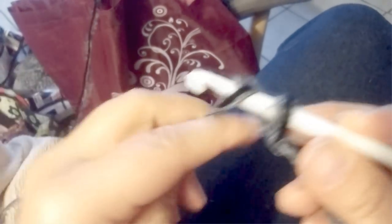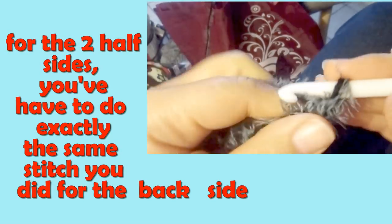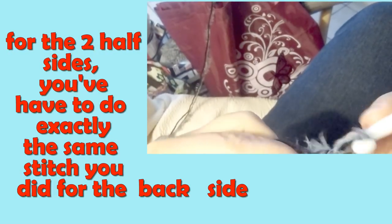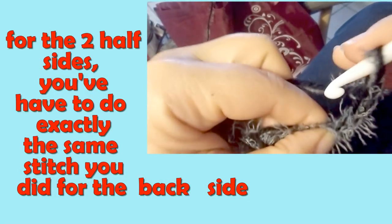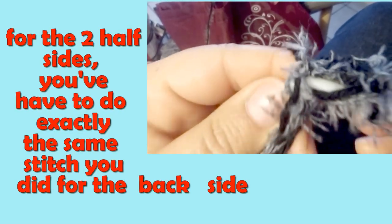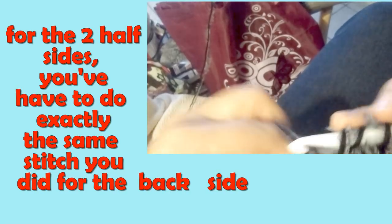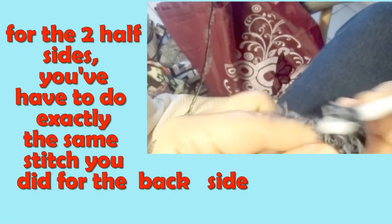Now we are ready to start the first front side. In my case, for a length of 30 centimeters I'm going to do 28 chains, and your foundation chain for the front side is ready. Chain 3 which takes the place of the first double crochet, and in the first chain from the hook do double crochet one in each chain across the row.